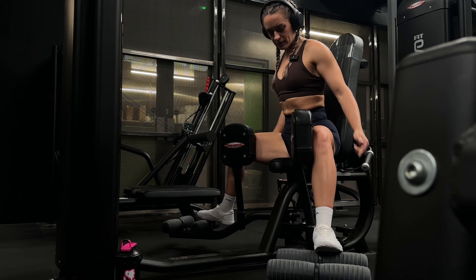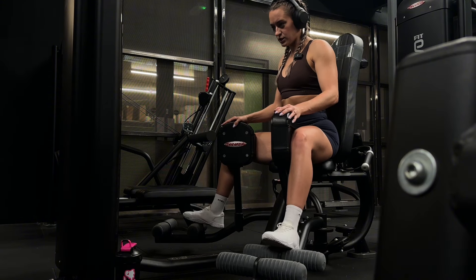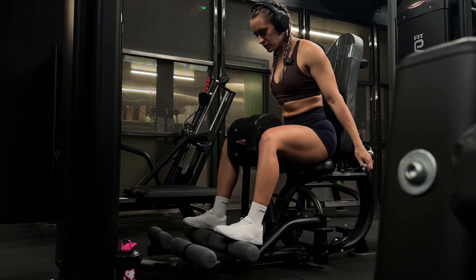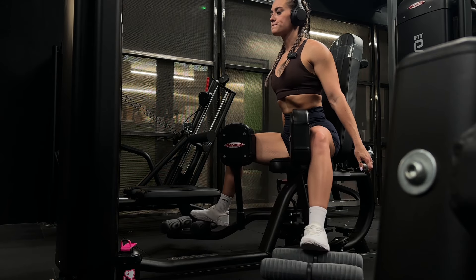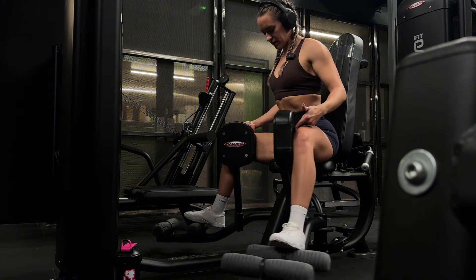On this machine you want to be leading with your knees and pulling your knees in together. Your feet aren't really doing anything, so pop them on the footrest but don't be pulling in with the ankles - everything is coming from the inner thighs and knees pushing against this pad.